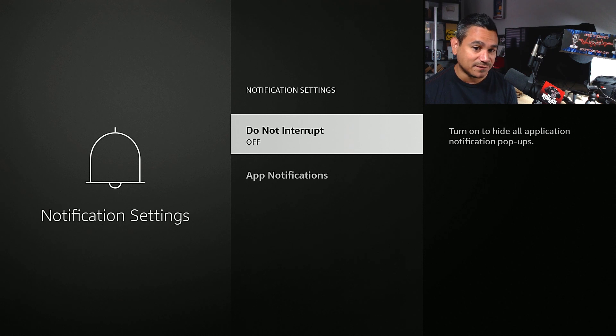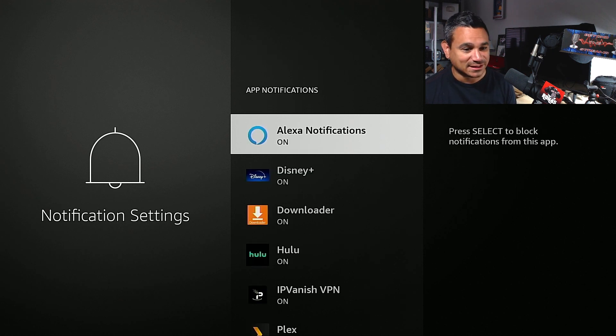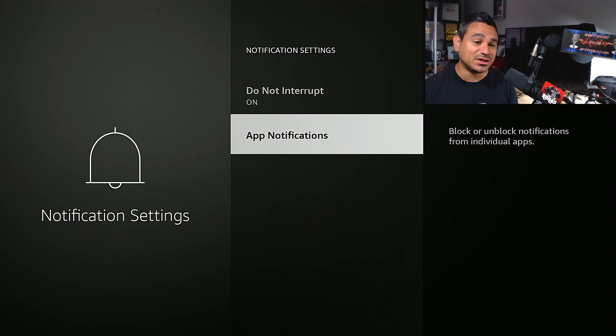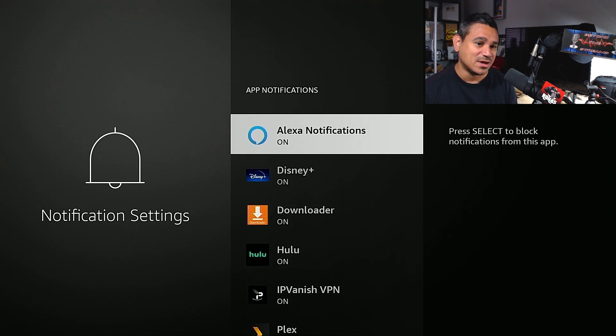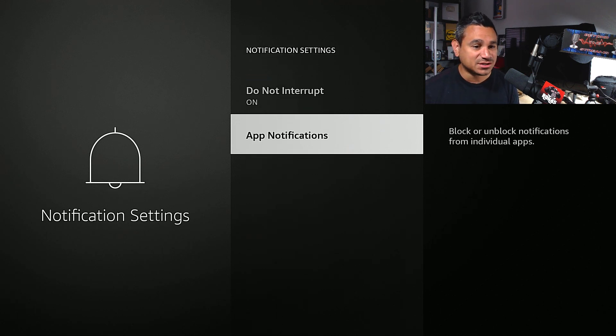You can turn Do Not Disturb on or off — I turn it on so I don't get any app notifications. When you go to App Notifications, you can manage them individually for each app. You want to turn all of them off. If you have Disney Plus, Hulu, Flex, or YouTube popping up notifications, that's where you turn them off.